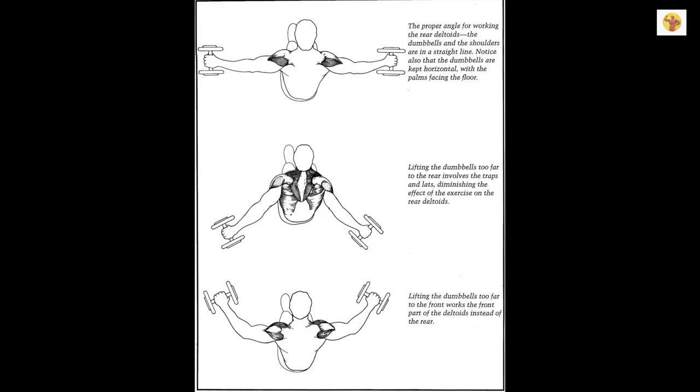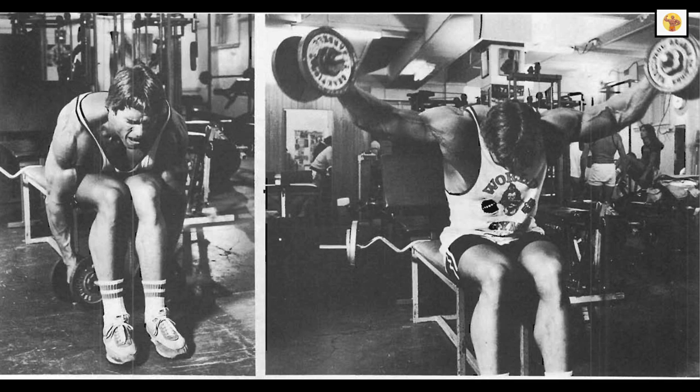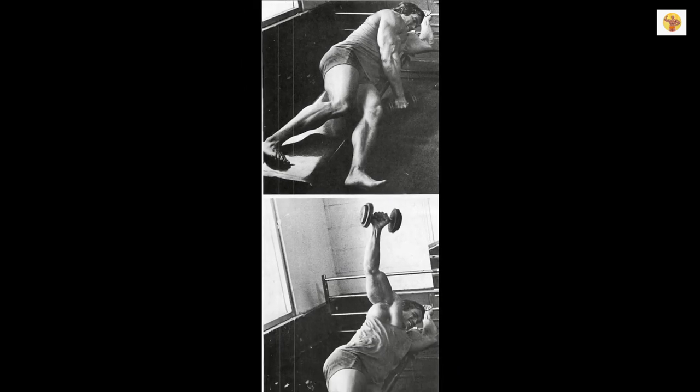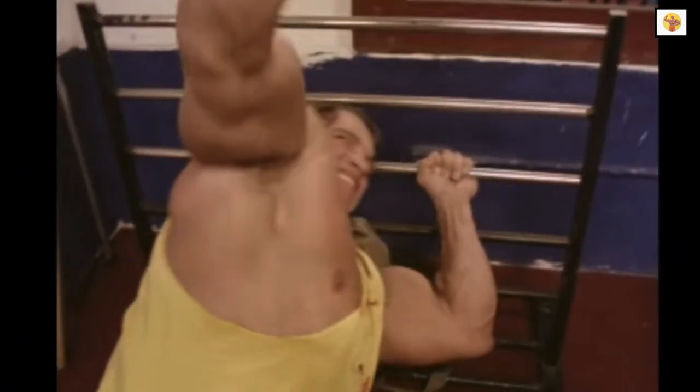Laterals are great because, depending on what plane you continue the movement to, you can work any part of the deltoids you wish. Dumbbell front laterals work the front, side laterals the side, and bent-over laterals the rear. Arnold also does a movement called lying side laterals, in which he lies on his side on an abdominal board and raises a dumbbell from this position. When he first came to California, you suddenly saw a lot of people who'd never performed this movement before doing lying side laterals.